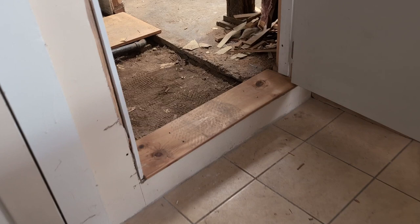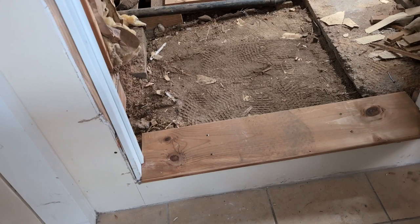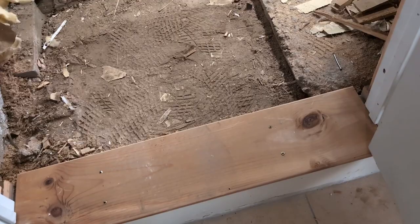Luckily I had this nice piece of old pine laying around for a threshold that's going to get painted. Oh, beautiful. That goes right into the foundation of the house. Nice and strong.